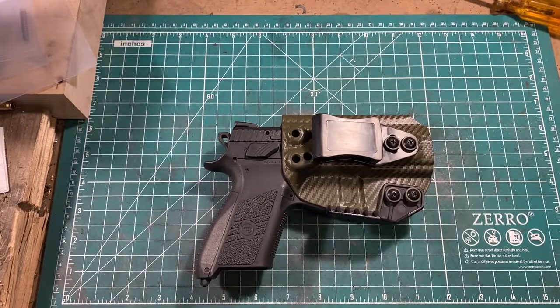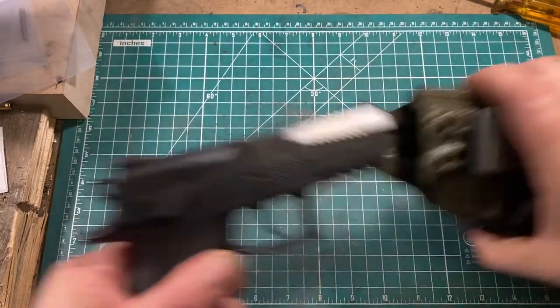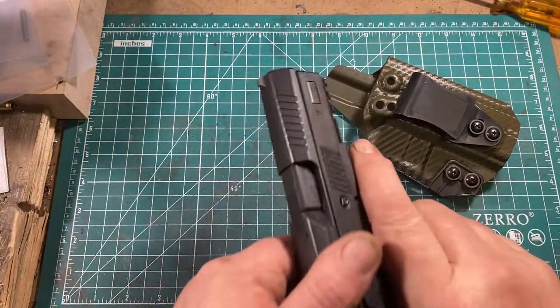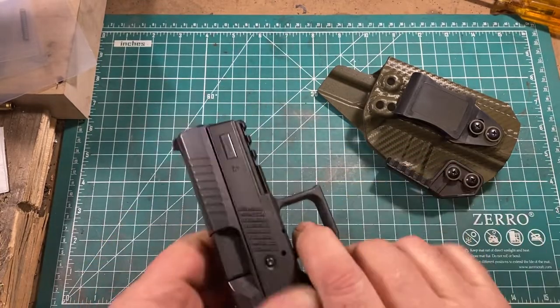Here we are up close and personal with the Rain City Tactical kydex holster and my CZP-07, which I will unload to show clear — you can see nothing in the hole in the magazine.